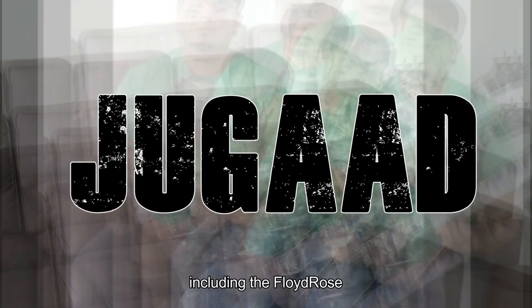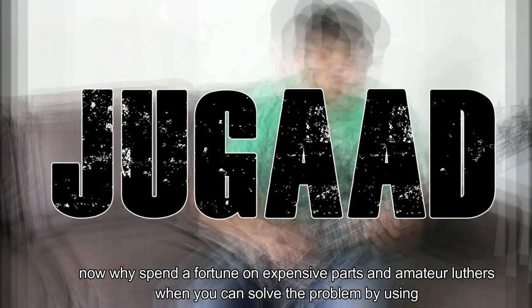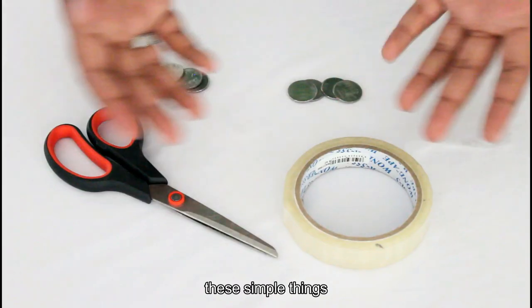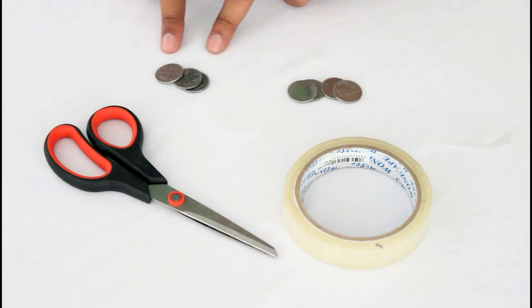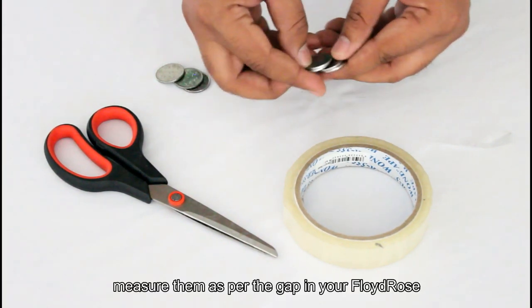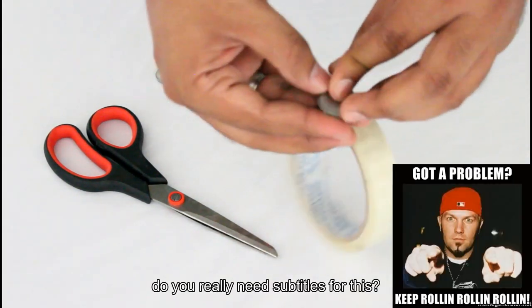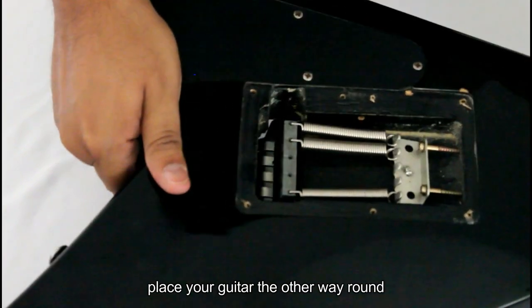Why spend a fortune on expensive parts and amateur luthiers when you can solve the problem using these simple things? All you do is take some coins, measure them as per the gap in your Floyd Rose, stack them together, take some tape, and keep on rolling.